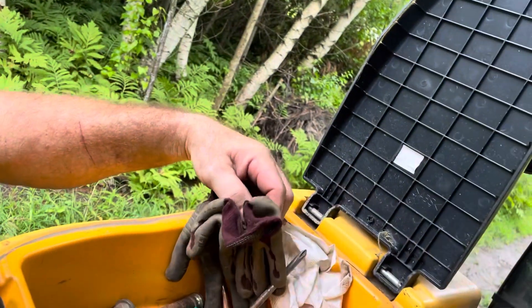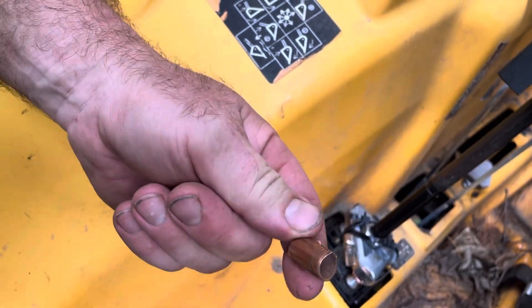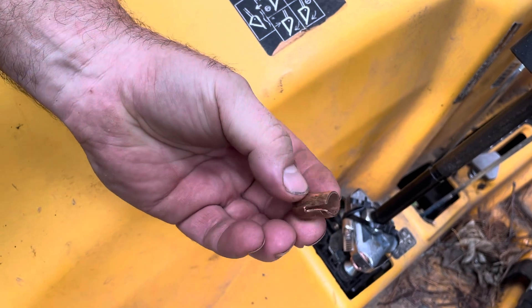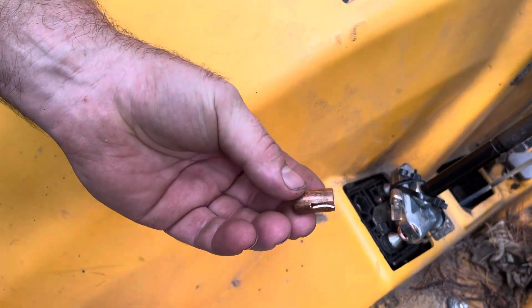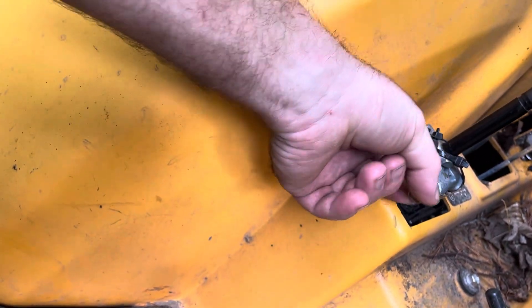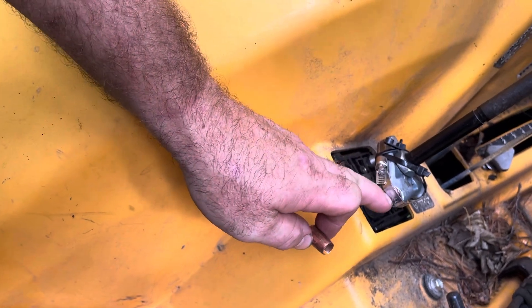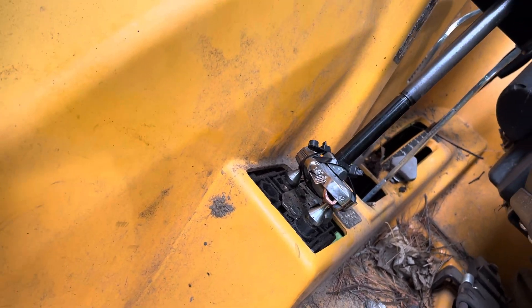I'm an HVAC guy, so I used half-inch soft copper — ACR copper is measured OD, so it's half-inch OD. I took a pair of snips and cut a little slit in it. When my bucket stopped moving, I moved the band clamp, tapped this in there with a hammer, and mushed it over because it was a bit too long. The clamp holds it in tight, and now my joystick is still working.